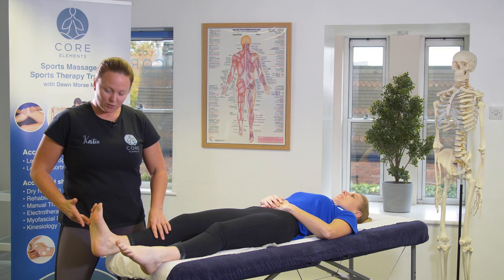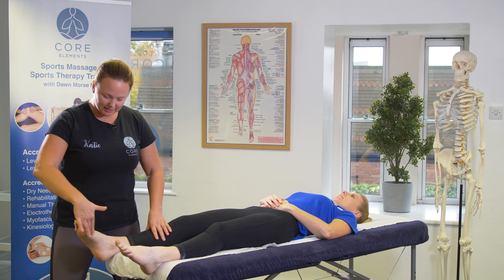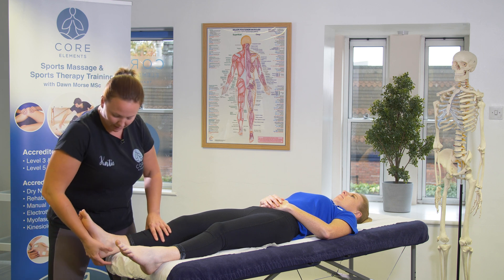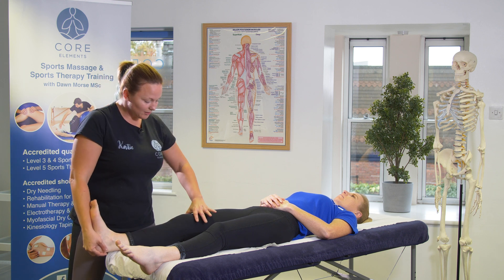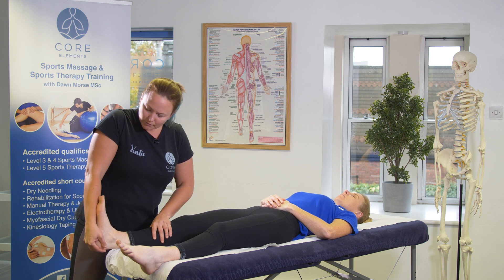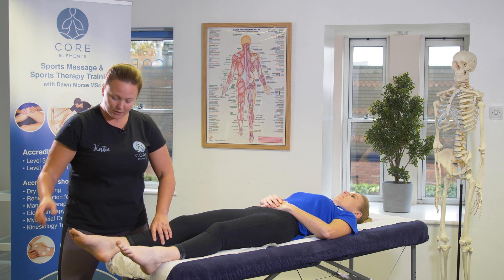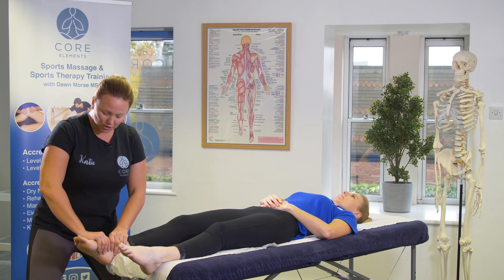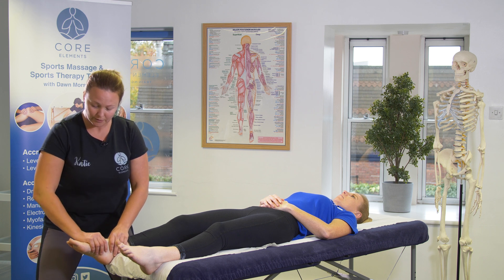To recap, we have gone through dorsiflexion, plantar flexion, inversion, and eversion. Just a couple of points: make sure you cup the calcaneus, use their foot against your forearm, and your hand shouldn't be above or on the knee — just keep it to the lower leg. You can use your arm and their foot as a lever for the passive and resisted. For the tibiotalar joint, stay nice and close to it, making sure your hands are close to that joint as you passively and resistively test inversion, eversion, and plantar flexion.